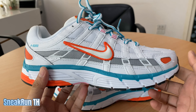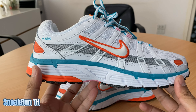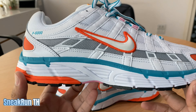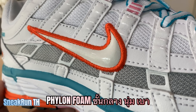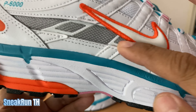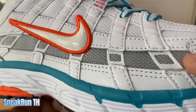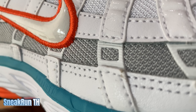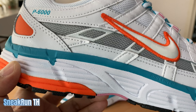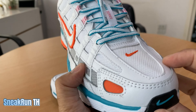มันเป็นรองเท้าที่เบานะครับ เบาแล้วก็สวย ใส่แล้วไม่เมื่อยเลย เป็นรองเท้าสเนีกเกอร์ที่ดีมากครับ ตัวนี้เป็นรุ่นใหม่นะครับ ไม่ใช่รุ่นเก่า ตรงนี้จะเป็นหนังนะครับ แล้วก็มีผ้าตาข่ายด้วย สวยมาก มีลายสี่เส้นนะครับตัวเนี่ย